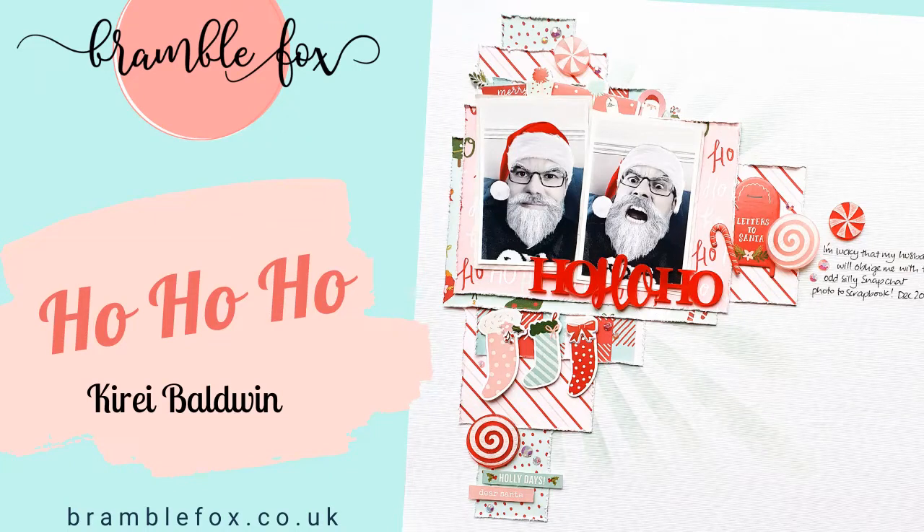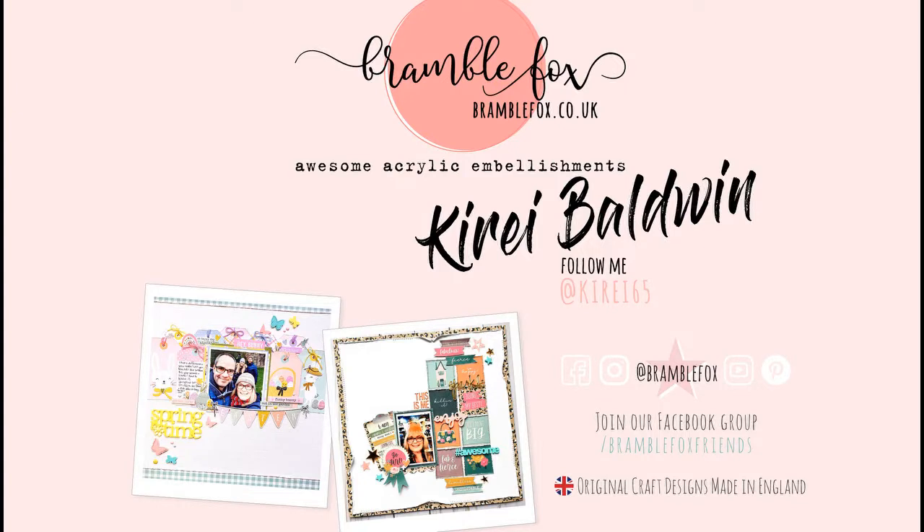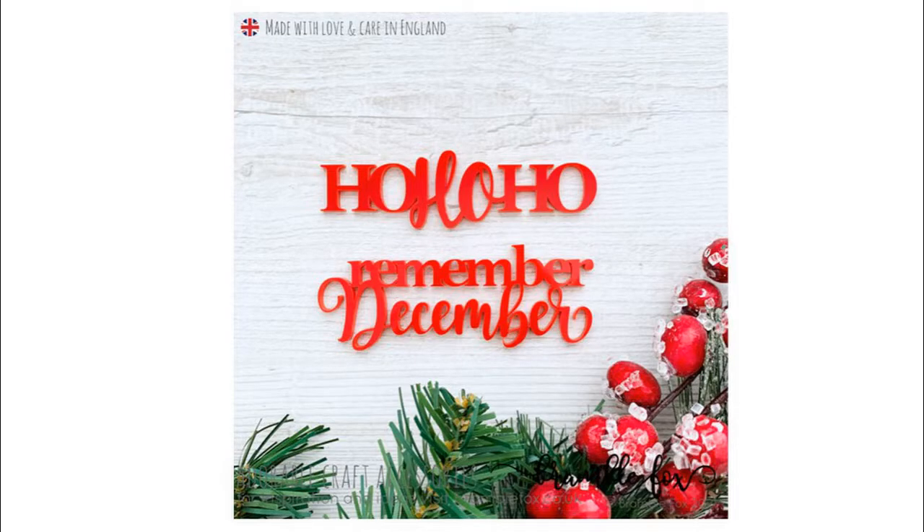Hi everyone, this is Kiri and this is another layout for Bramble Fox. For this layout I'm using a couple of the sets from the Winter Collection.